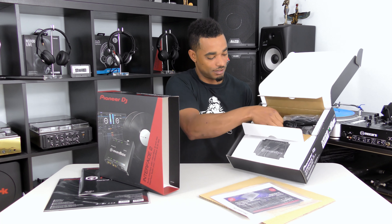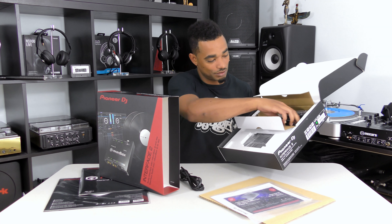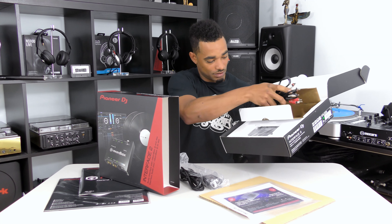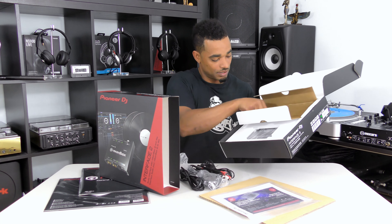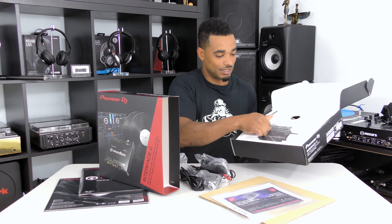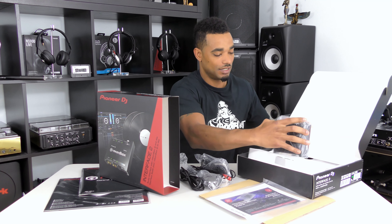Next up you get a power cable, including all the power leads. You also get four RCA cables and your USB cable.